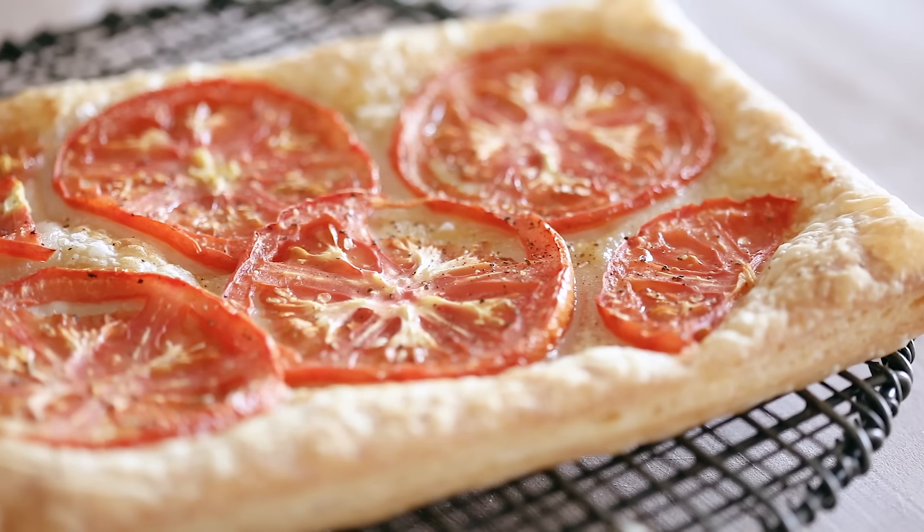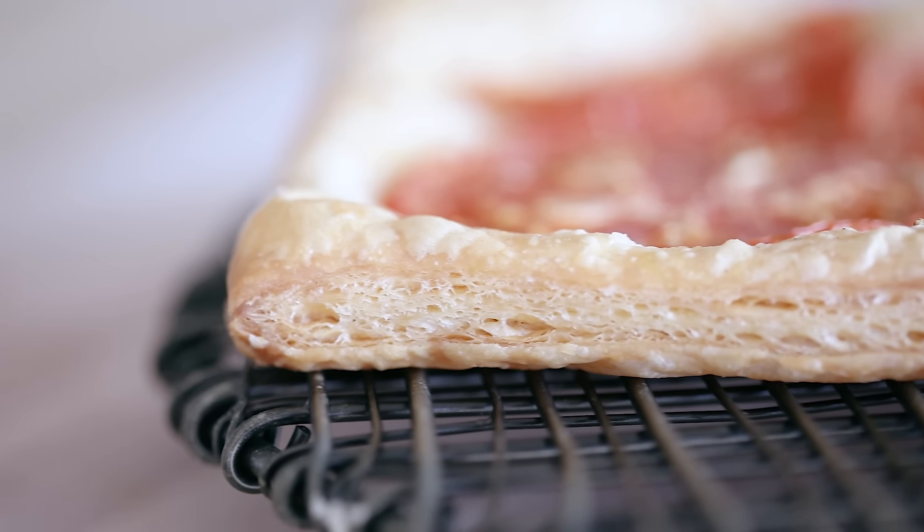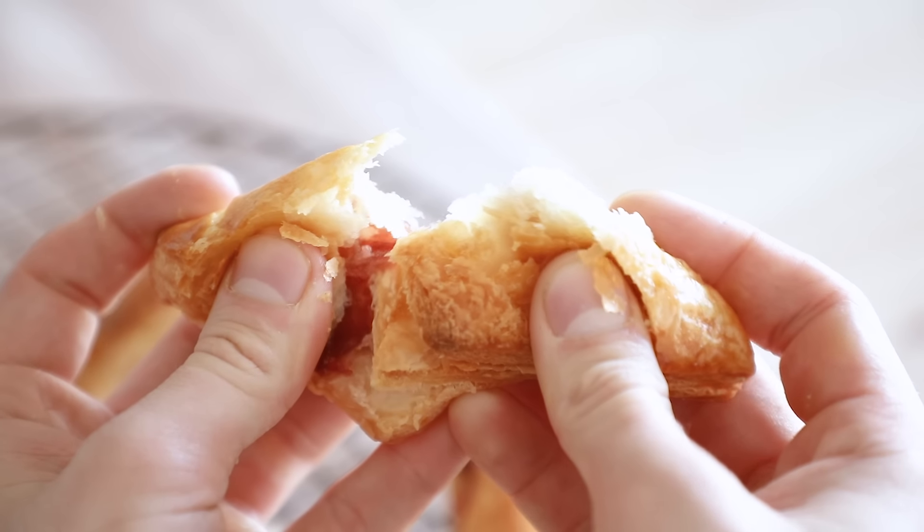Beef wellington — wink wink. So you've got puff pastry. Puff pastry is the heart and soul of so many great things. Maybe we'll go over beef wellington next time. But until then, if you enjoyed this video or you learned something, leave a like, subscribe, and I will see you in the next video.